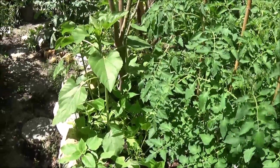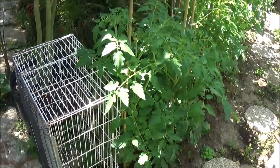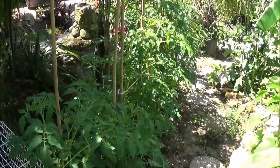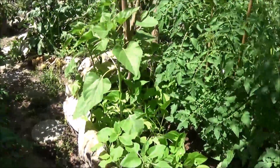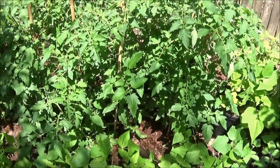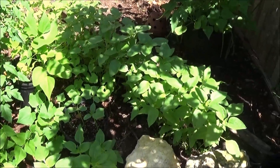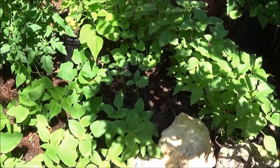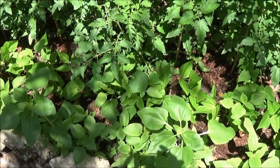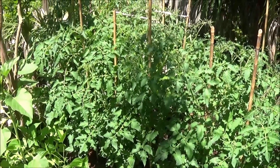I'm used to containers, as you can see. This was rushed — this is all new. I amended the soil and we're going to go no-till from there. We've got some new green beans in, but we'll see.